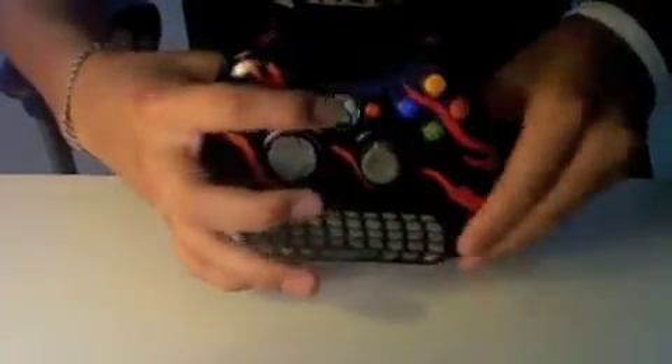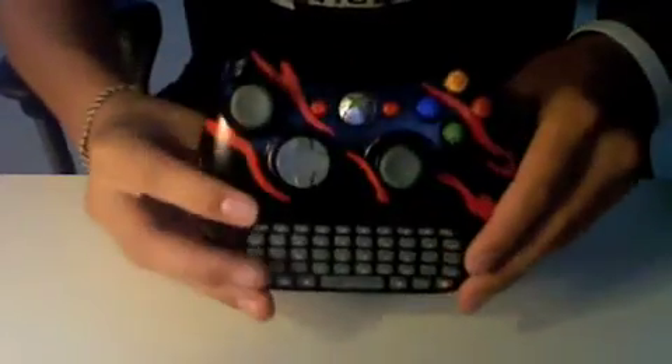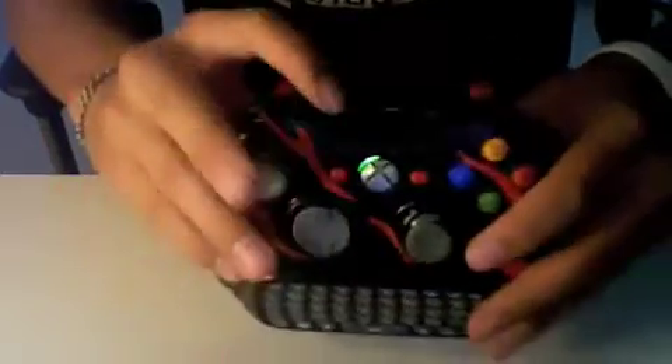If any of you want a controller done by me, just message me and we'll figure something out. It all works — I'll turn it on just to show you. The chatpad works too, just lights up as you can see. Sync also works.